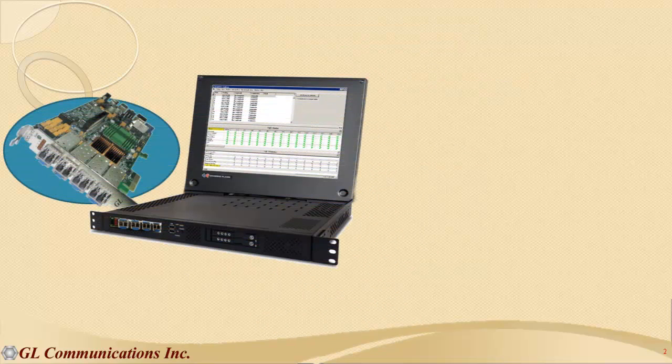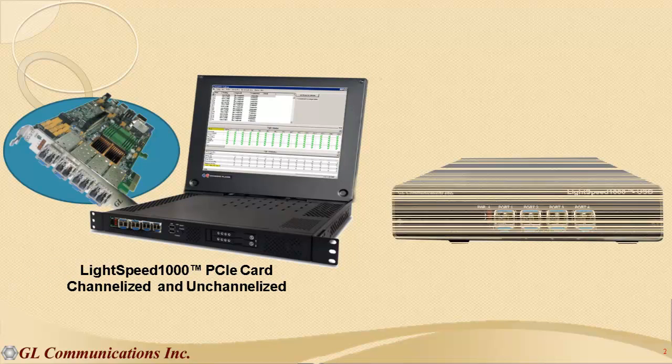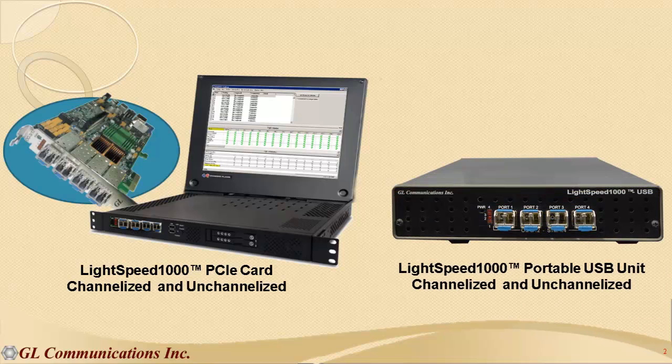This test platform is available in two variants: as a PCI Express card, and as a portable USB unit. With the PCI Express card, you could stack multiple cards per system for a super high-capacity test and monitoring system.